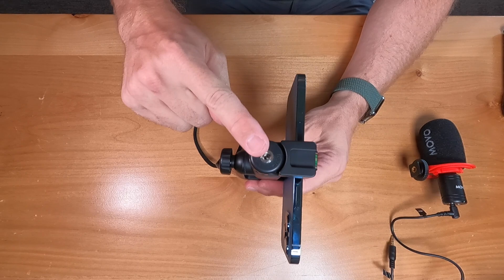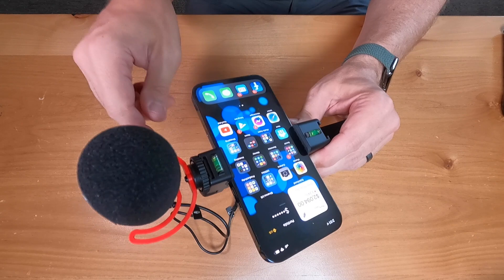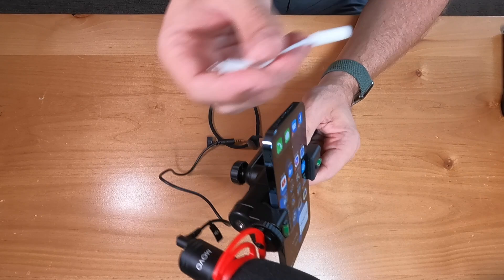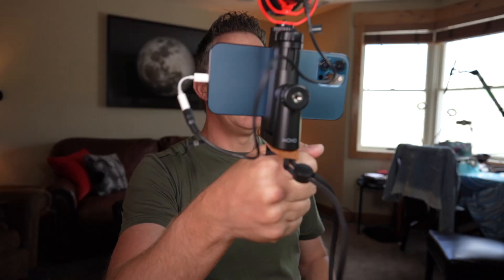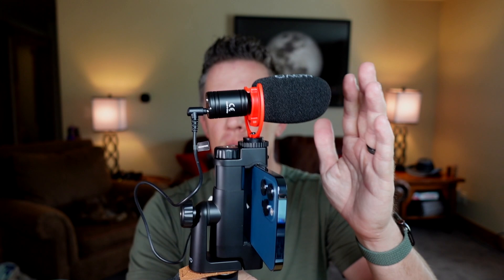Now let's attach the microphone. On top of the grip we've got a quarter thread and a hot shoe — we're going to use the hot shoe. It also has a level built in, so you can visually confirm you're staying level, which is nice for tripod work or handheld. If your phone doesn't have a headphone jack, you'll need an adapter — I'm using Apple's official Lightning to 3.5mm adapter. Plug that in and now we've got the microphone connected directly into the smartphone.